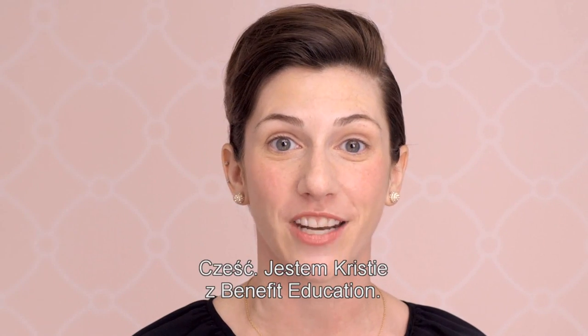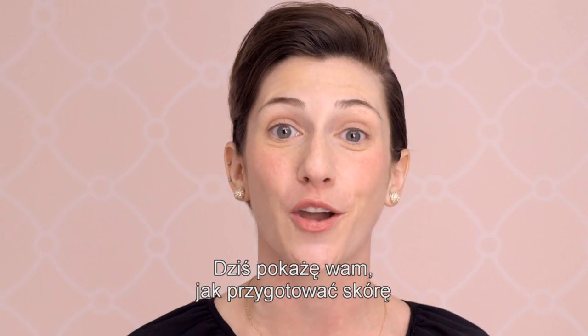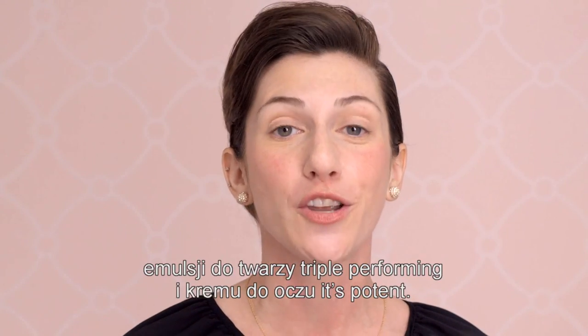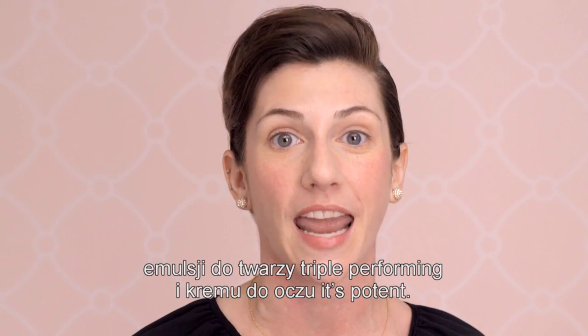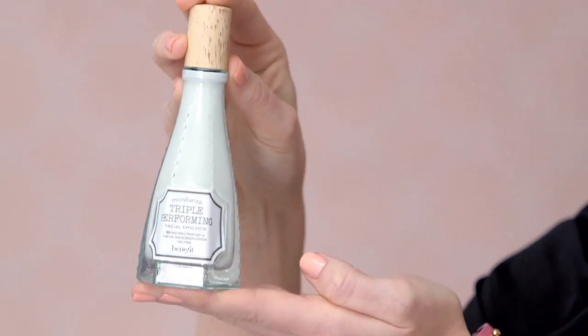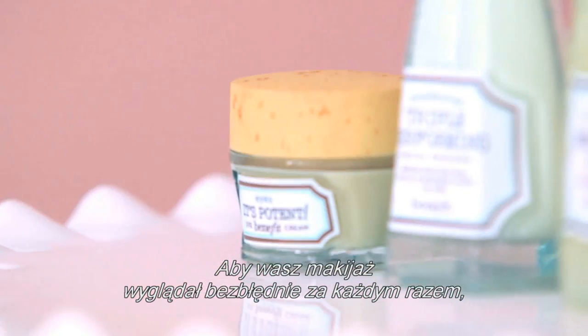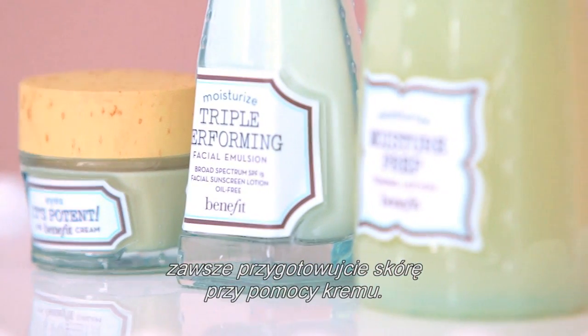Hi, I'm Christy with Benefit Education. Today I'm going to show you how to prep the skin using our Moisture Prep Toning Lotion, Triple Performing Facial Emulsion, and It's Potent Eye Cream. In order for your makeup to look flawless every time, always start by prepping the skin with skin care.